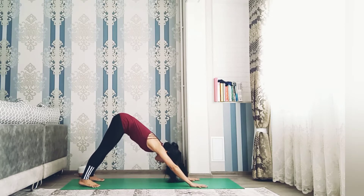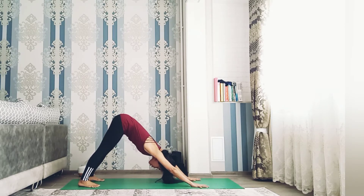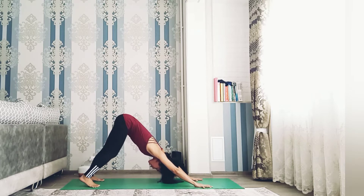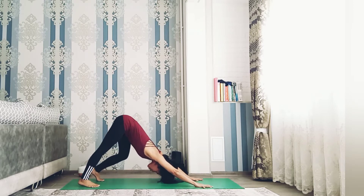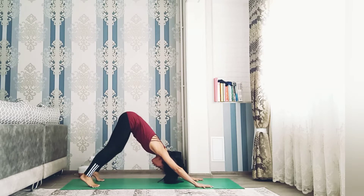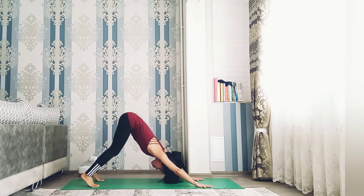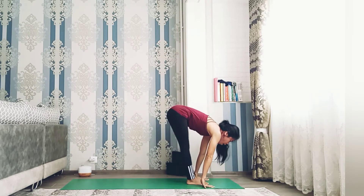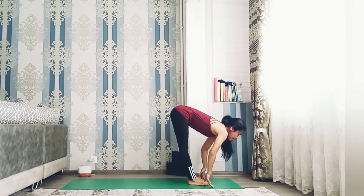Inhale, and as you exhale bring your head close to the floor, open up your chest. Feel the strength on both sides. Press your hands to the floor, leave your hips up, keep both legs straight, heels on the floor if possible. Stay here for five breaths, or you can bend the knee. Very good — walk your breath, very nice.